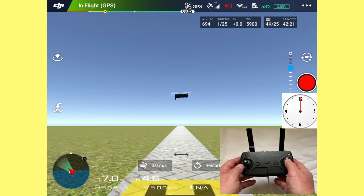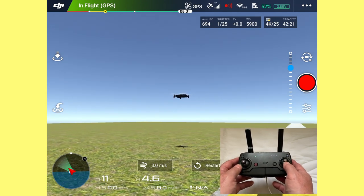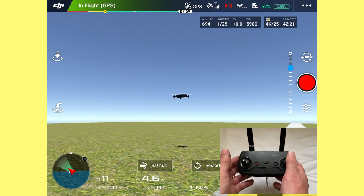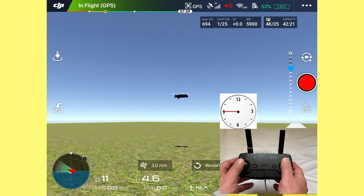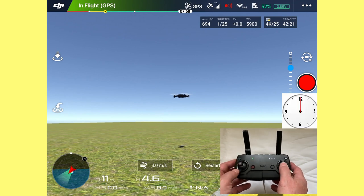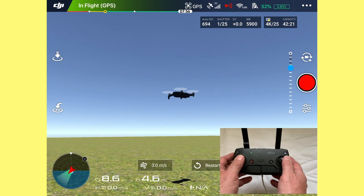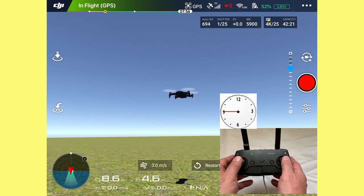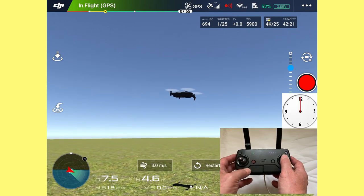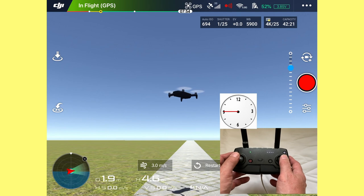Push the right stick forward gently to push the drone forward, then come off and stop. If you take your hands off the sticks, the drone should just hover — that's the default. Now go to nine o'clock again to turn the drone. Let's push the right stick forward — it's going to come back towards us. Then go left again with the left stick to nine o'clock, push the right stick forward to 12 o'clock, and we come back over where we started.